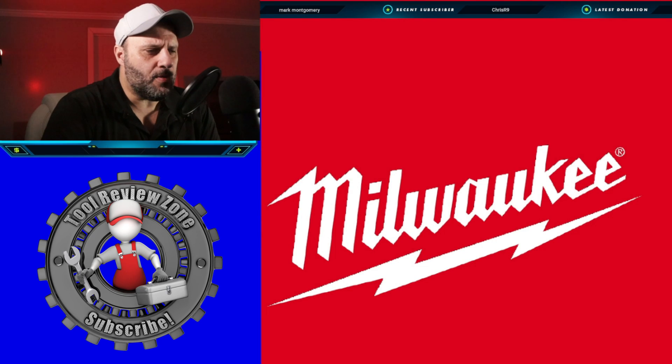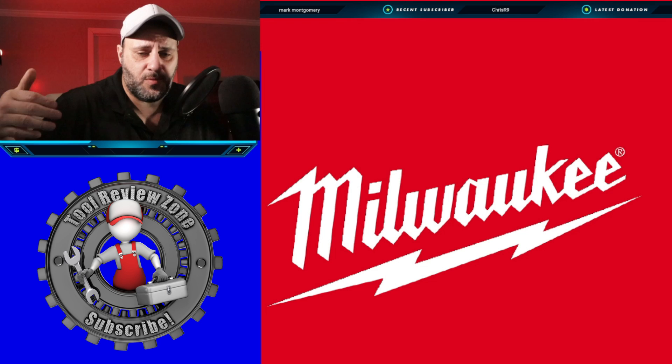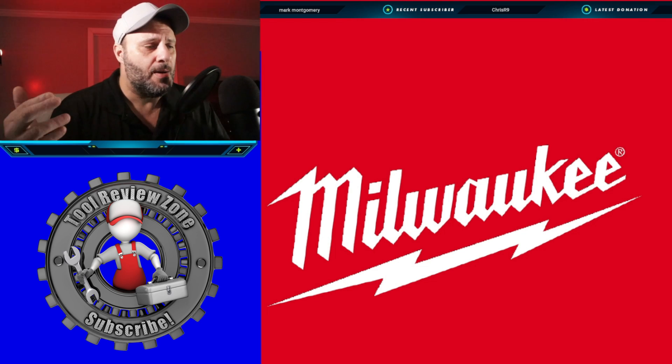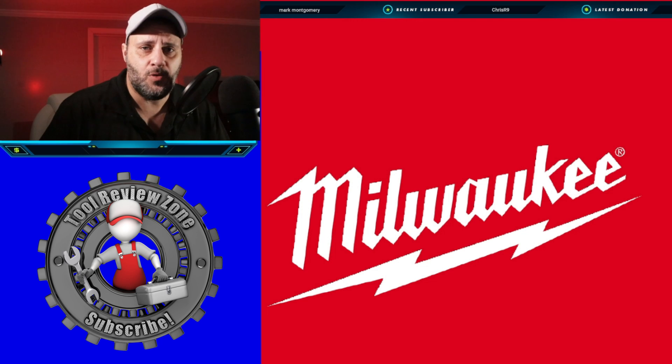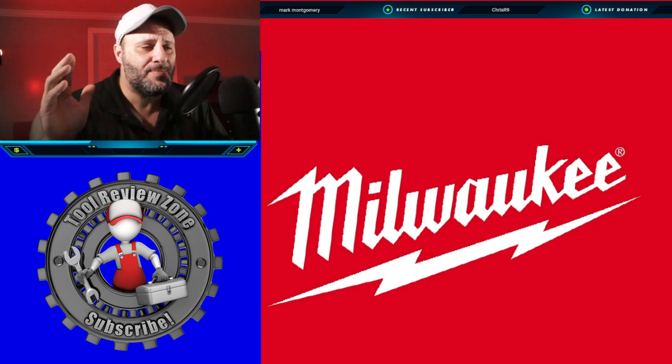2023, if you love power tools, this is the year. It has been absolutely nonstop. If you're a subscriber to this channel, you know that we've released video after video of new tool drops, and Milwaukee has been one of the leaders when it comes to brand new tool releases in 2023. It's only January 17th, and it's been crazy.